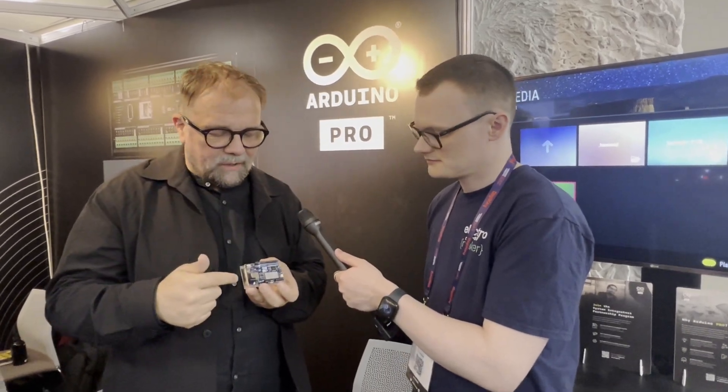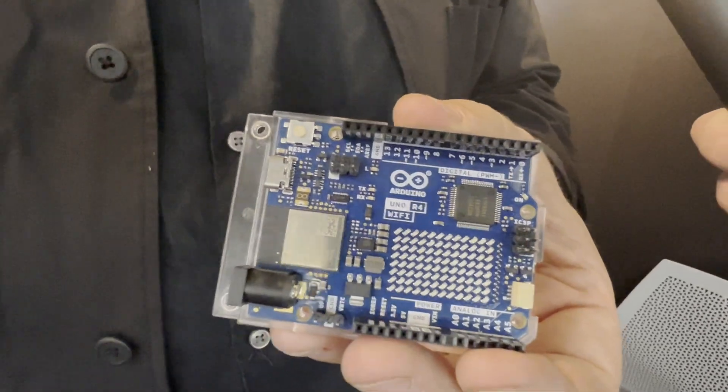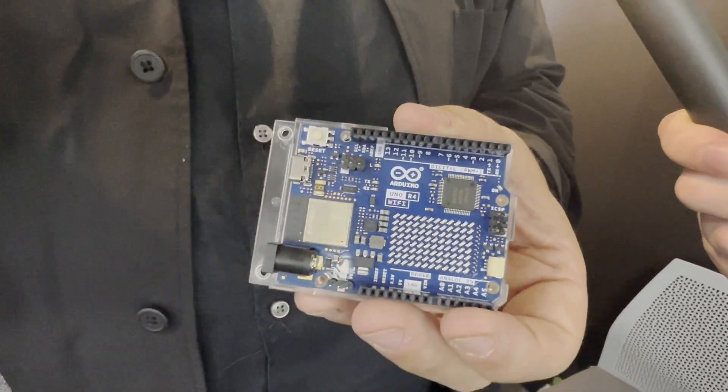This is the fourth release of the Uno board and it has a number of interesting improvements. For many years Arduino used 8-bit microcontrollers — great and robust, but the market has evolved and people want 32-bit ARM processors. They found a great Cortex-M4 ARM processor which runs natively at five volts, which is not easy to find.